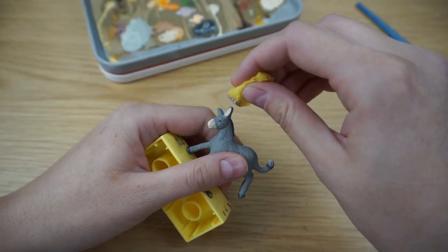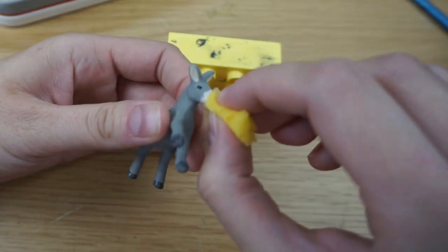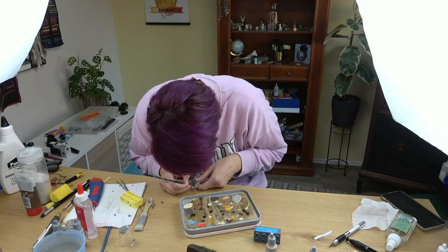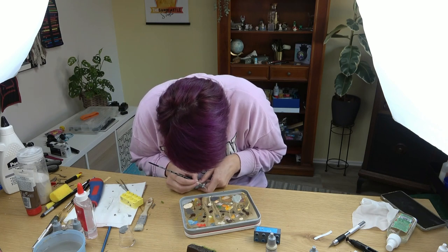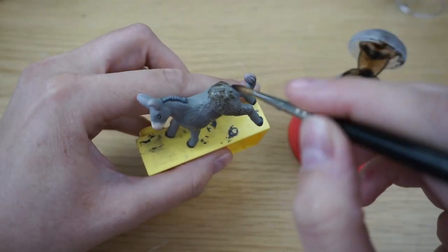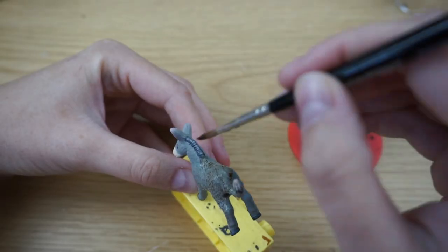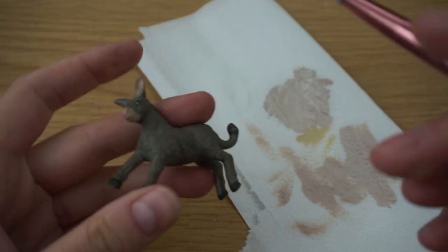I used a sponge to highlight some spots like the top of the ears and the tail. I really didn't like how the eyes looked so I started to repaint them — painting eyes is one of the most complicated and challenging things you can do, that's why my forehead is almost kissing the table. Then I used a nice wash, which means the paint is very liquid and fills all the small details, making the fur look more realistic and dimensional. Then I dry brushed everything just for a couple of highlights.